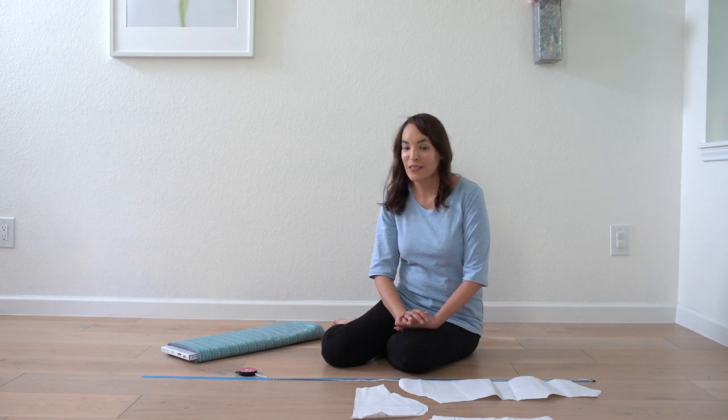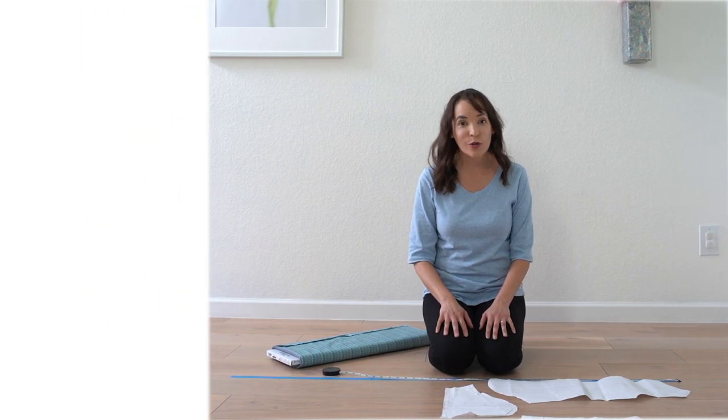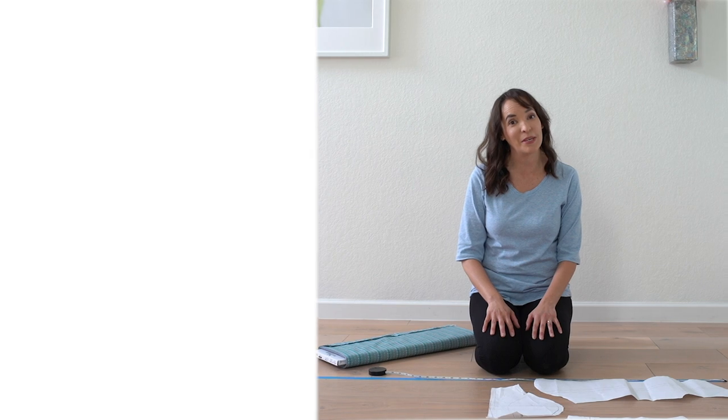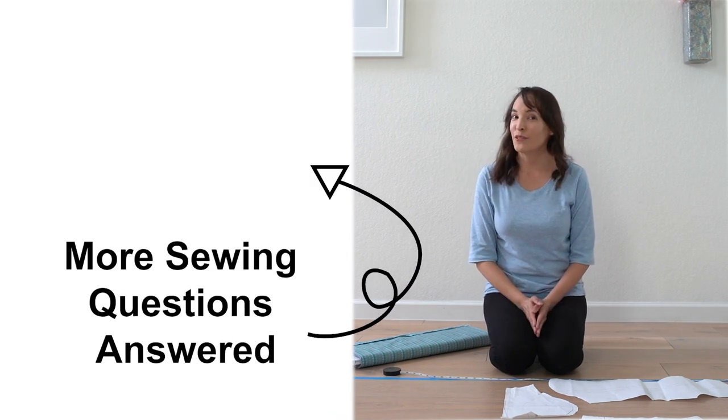That is how you figure out yardage — it's a simple process once you lay it out. I hope you found that helpful, and if you'd like to check out more sewing questions answered and sewing tips, check out this playlist. There's a lot more useful information there.